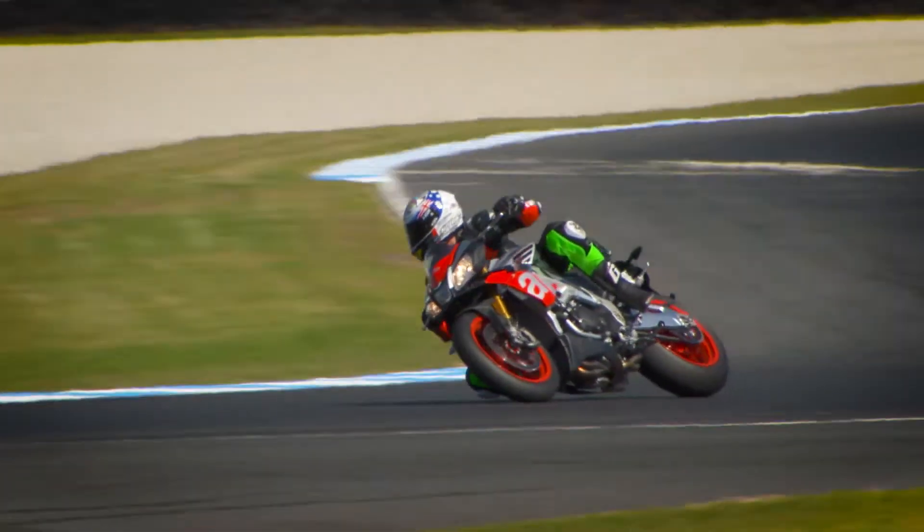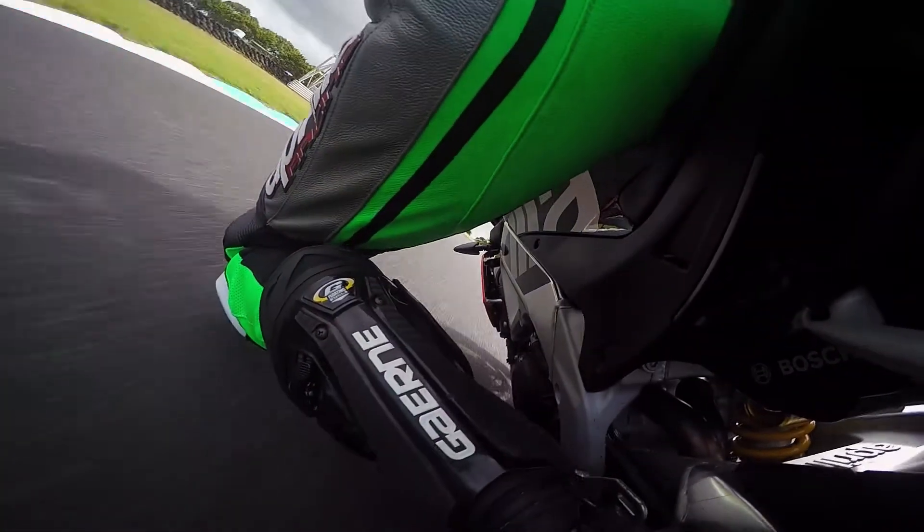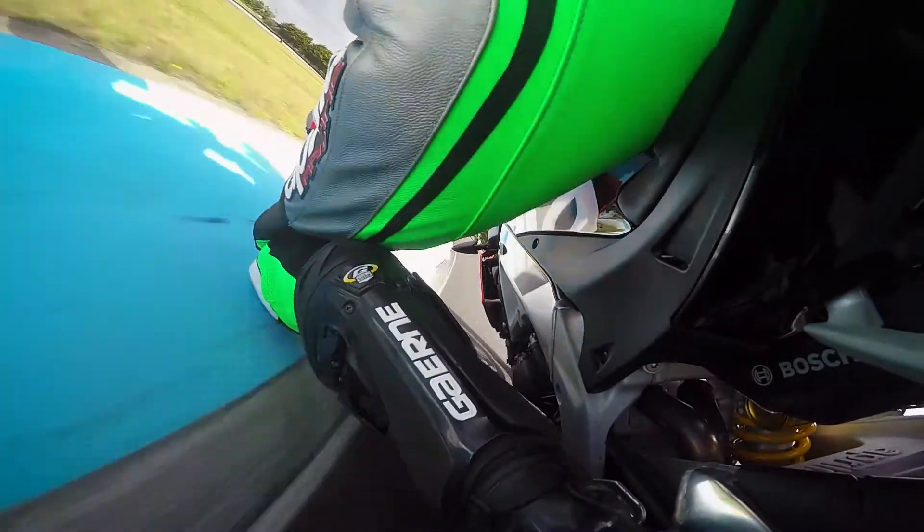Ten years ago that technology was too expensive to put on a street bike, and now the bike is near, near, near to a racing bike.